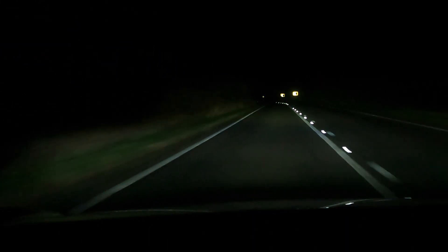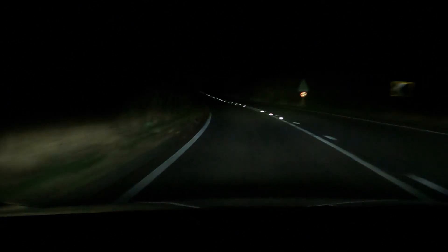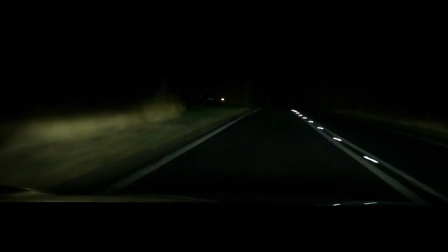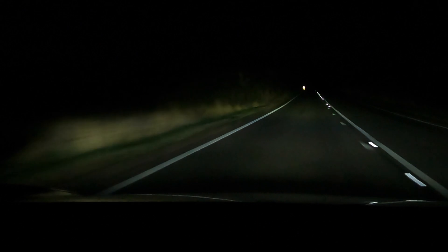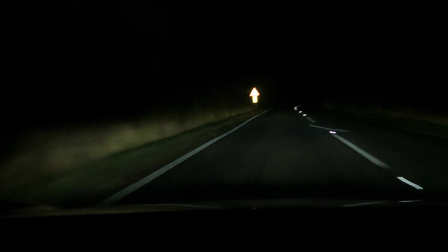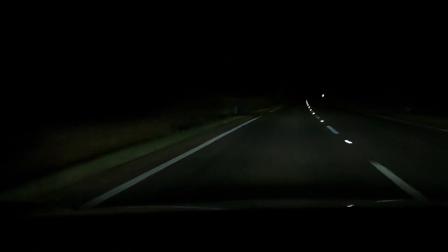So the high beam is on automatic, and this is a good road to show the features as there's no street lighting. It should dip when it sees other cars. It's better with cars that have LED lighting — it's not so responsive with older-style headlamps from other cars, so I occasionally get flashed.